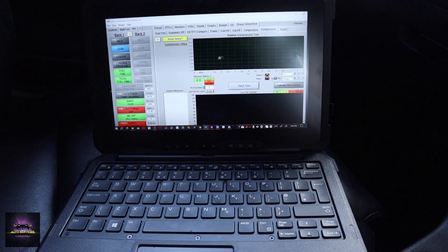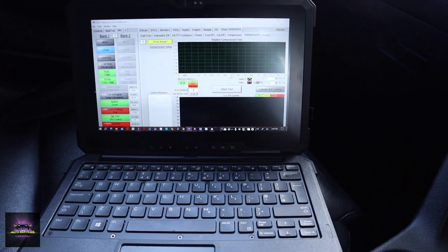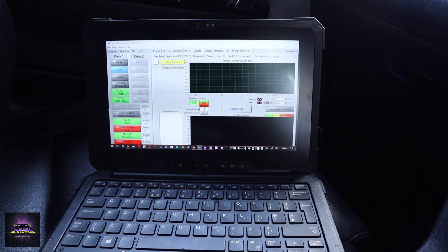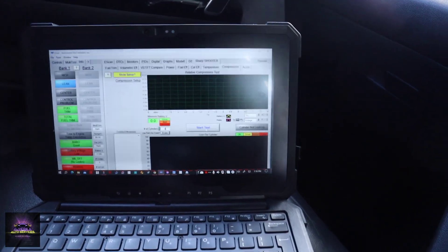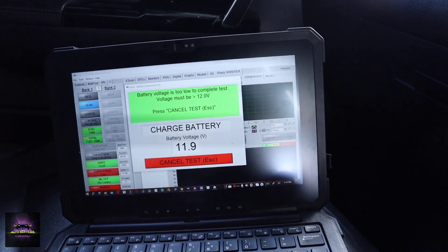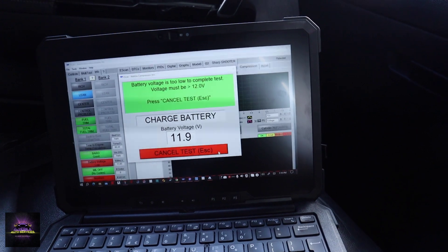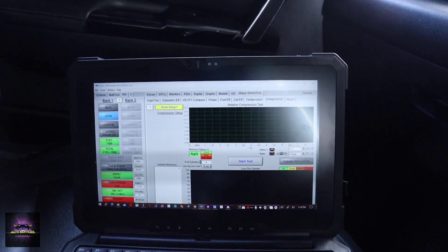This is a four-cylinder engine, so let's do a relative compression test. I'm not going to disable anything because you can actually hear the compression is really low — I don't think I can pump this engine at all. We can't complete the test because the battery is too low. I'm going to cancel this test, put the jump pack on the vehicle, and try again. Two hours later — I had to charge the battery up to continue diagnosing.